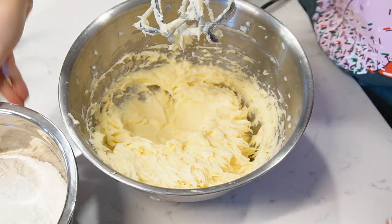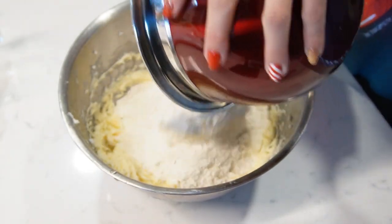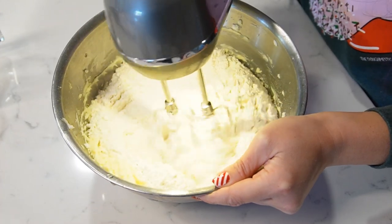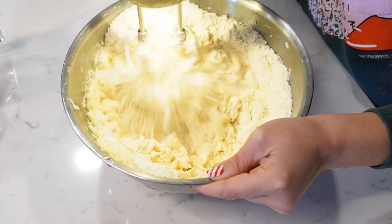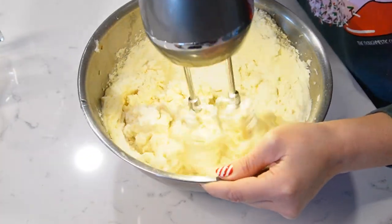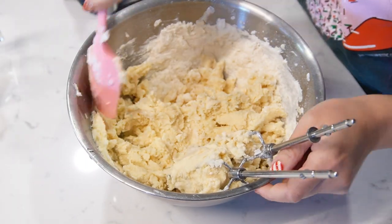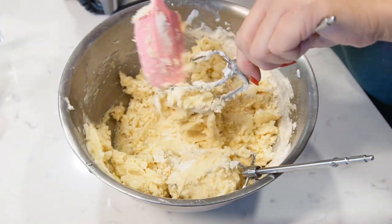Now we're going to add in all of the flour at once. Make sure you sift your flour if it's got lumps in it, but otherwise go ahead and throw it all in at once. Then carefully combine so the flour doesn't get everywhere — start slow. You want to combine it until the flour is just incorporated. I'm actually going to finish up the rest of the mixing with my spatula so as not to overwork the gluten in the flour.